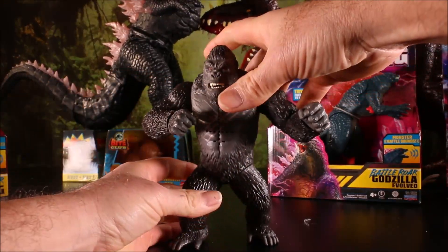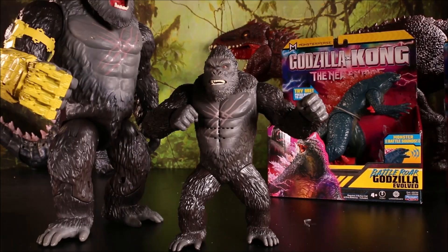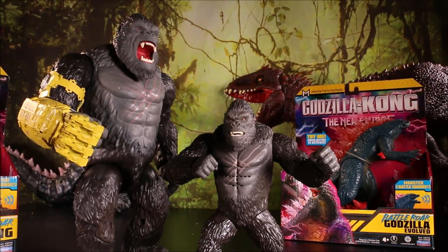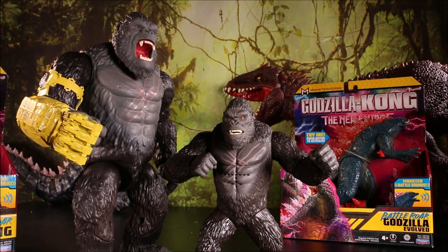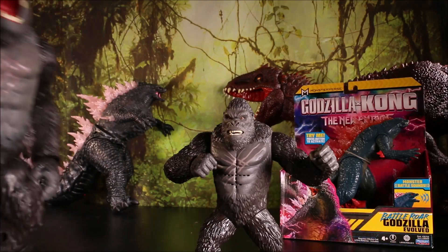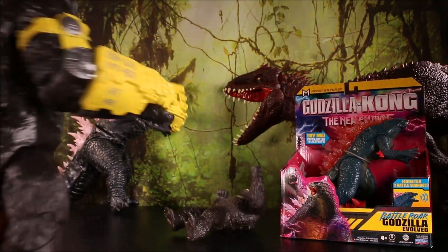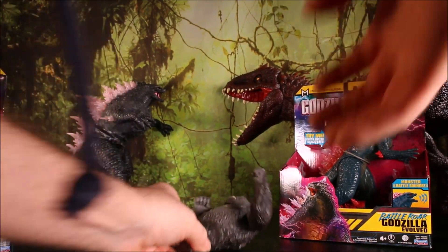You guys notice anything missing from this one? He doesn't have the Beast Glove! All the other Kongs have the Beast Glove, except this guy! So I don't know what happened — did they just forget to put it in there? So what this Kong deserves is a pounding with the Beast Glove!